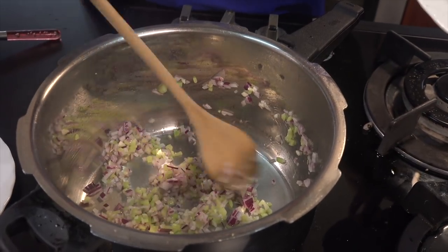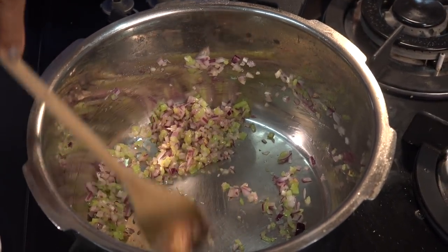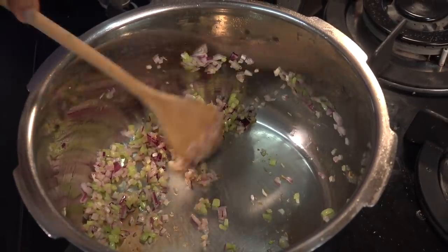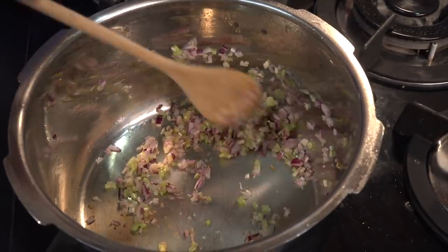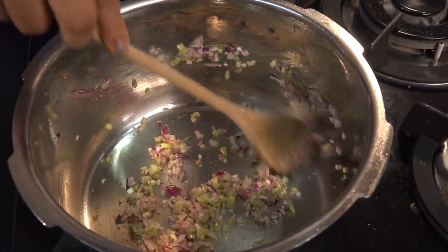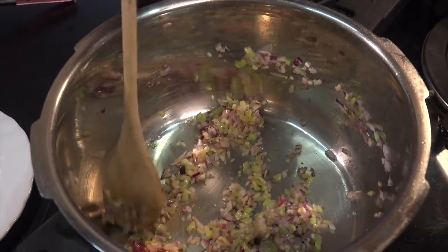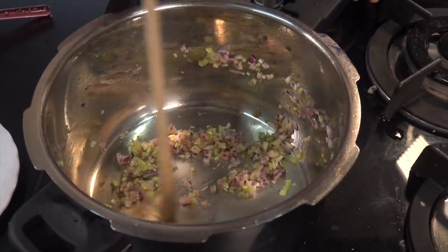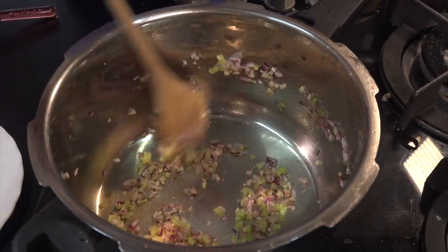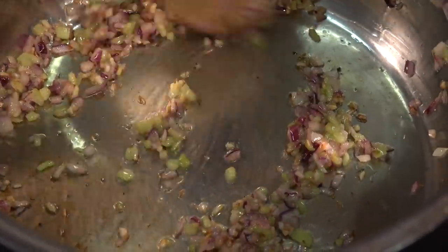We will make the bacon. I will stir the bacon in a pan. If you want to stir the chicken bacon, you can add the bacon.